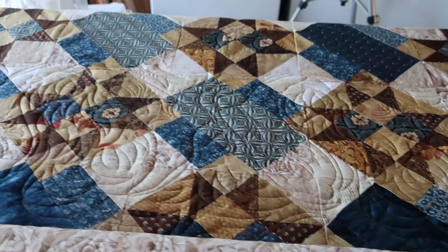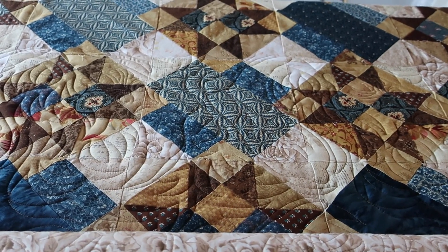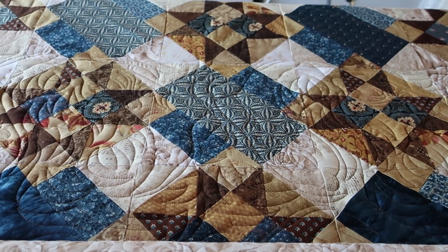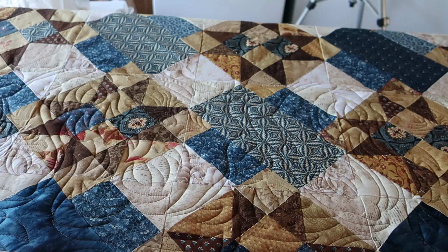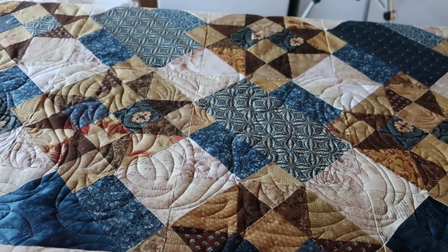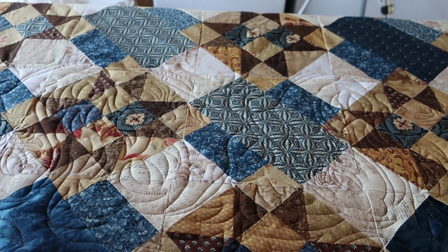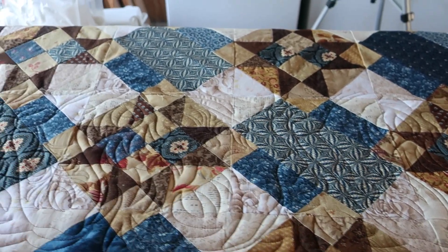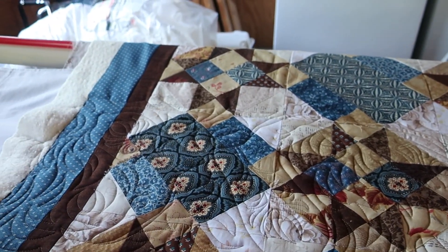I helped my mother with this quilt - this is her quilt. I helped her select the colors. When she decided to do the mystery with her group of sewing friends, she was one of the curators of doing the pattern and helping, so I helped her select the colors and this thing just turned out beautiful.